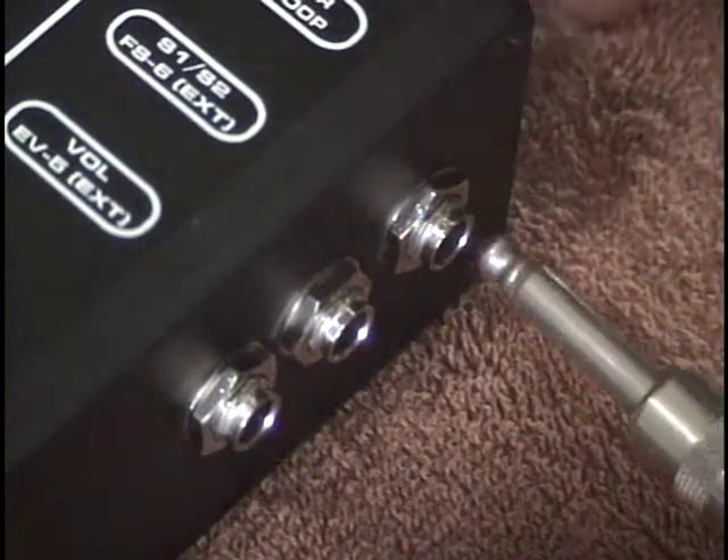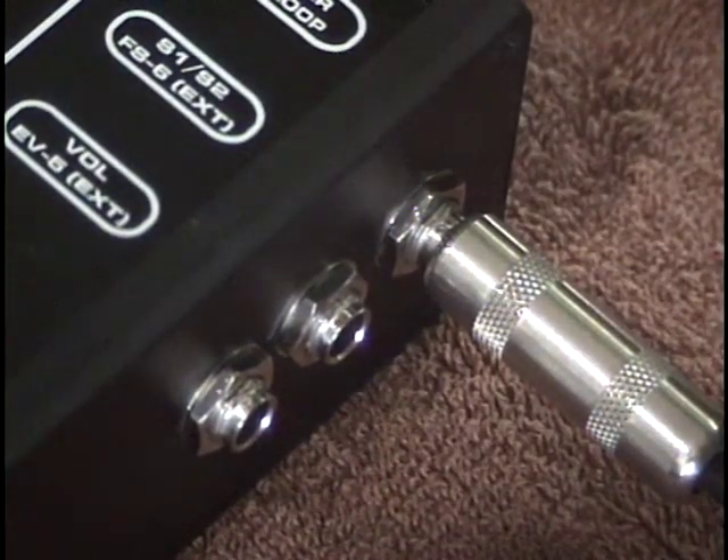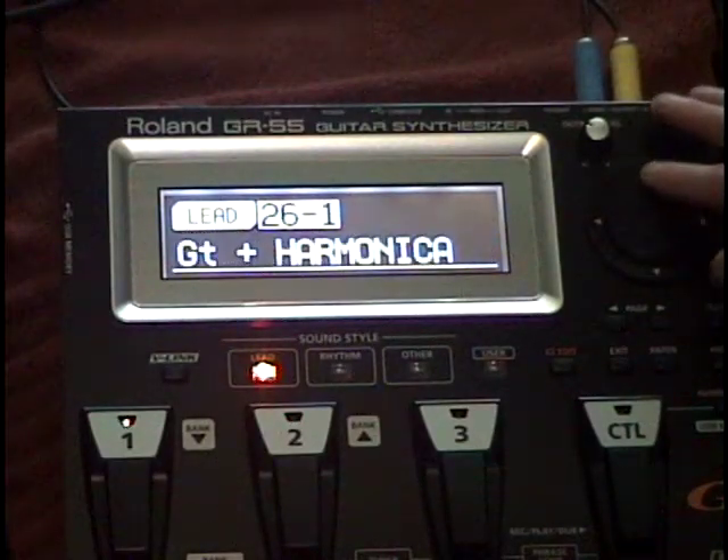Finally, I'm plugging a standard guitar into the buffered slash effects loop input. To hear the processed sound of the guitar through the GR55, you need to select a GR55 patch that uses the standard guitar input.